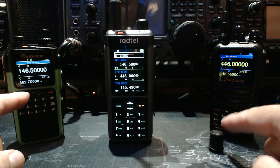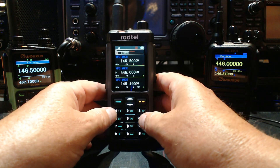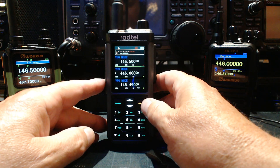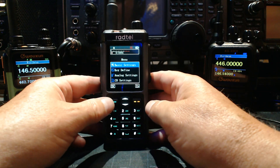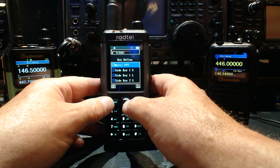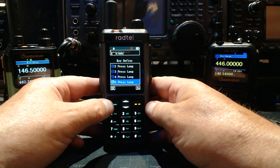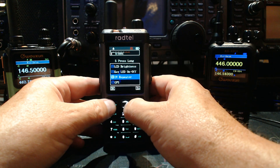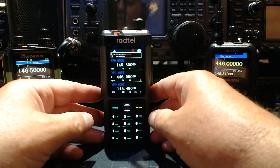I've got the Wouxun Q10H and the 935H set up. What you need to do is go in and choose a button to assign — this radio lets you assign each key with a specific function. Go into the menu by pressing the green button, go down to Key Define, press green again, and we're going to program number five. We're going to use this for our cross-band repeater function. Look for long press number five, select that, then go to UV Repeater, choose that, hit green, and then hit exit.